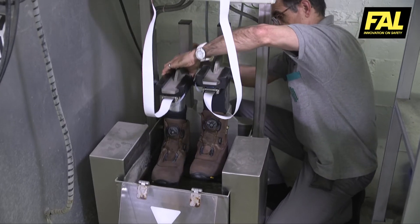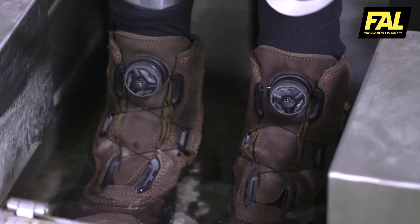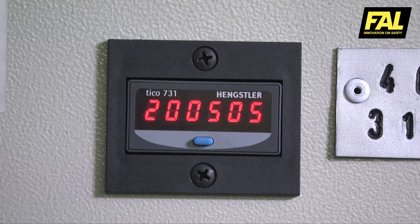An immersion test is also performed in which the boots are subjected to 200,000 flexions submerged in water, equivalent to walking for five days in water without stopping.